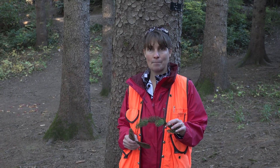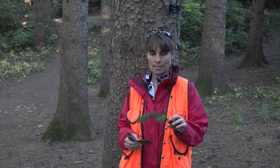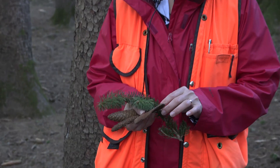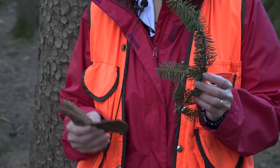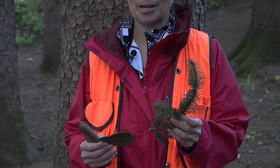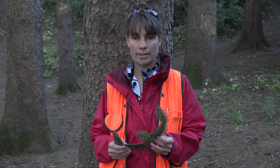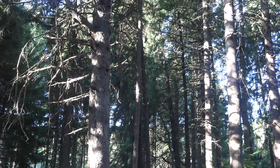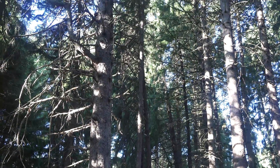The species name abies comes from the fact that the needles are just a little bit abies-like, and we'll talk about that in a moment. Picea abies was introduced from Europe and is often planted as an ornamental here in the United States. In general, it grows anywhere from about 80 to 100 feet tall.